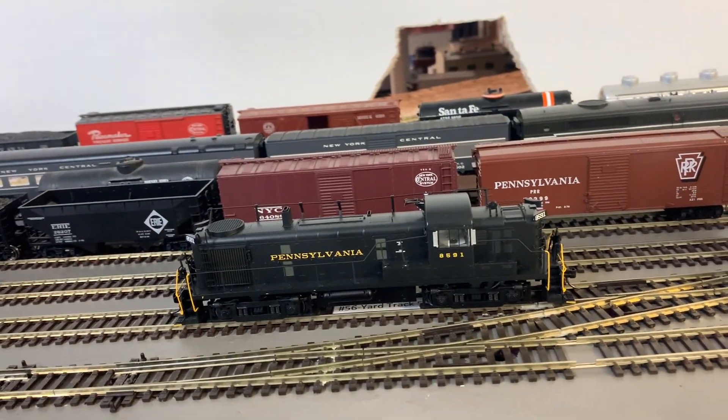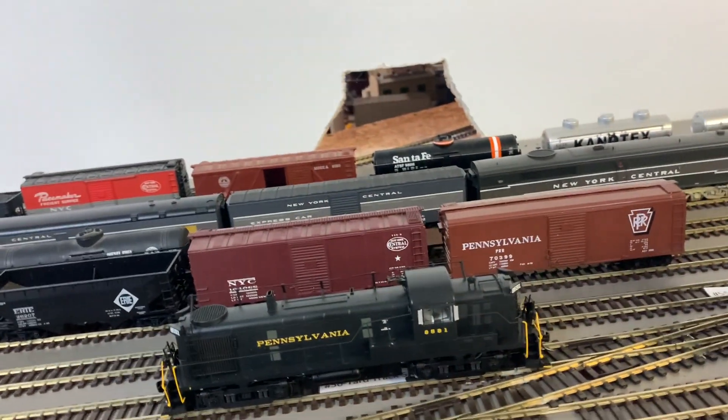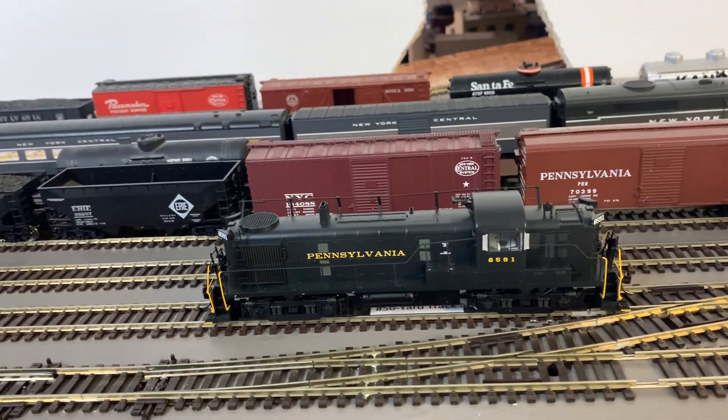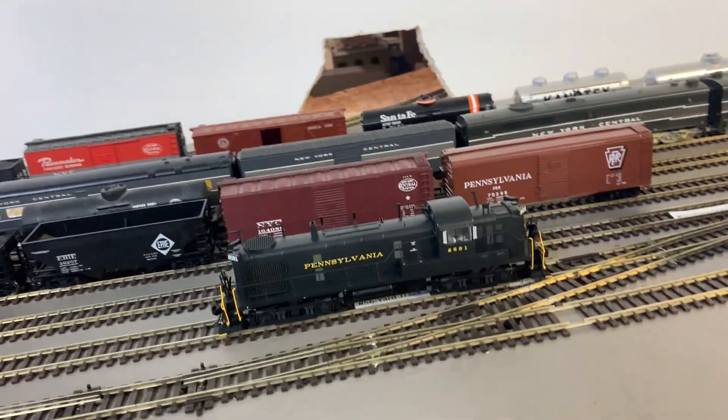Oh, and the detail thing — look at this, it broke. It broke just because I was taking it out of the box. Another complaint: the box made me break this because I didn't know how to hold it right. That justifies taking five points for the box.